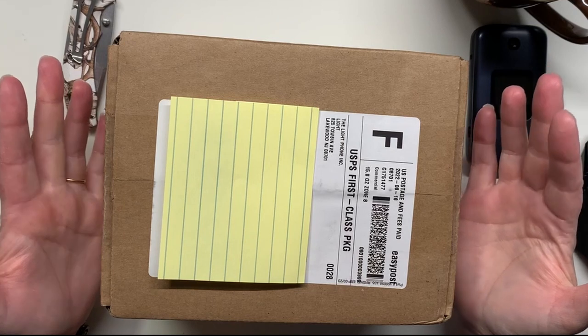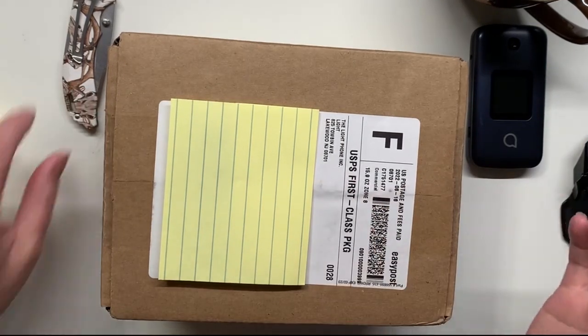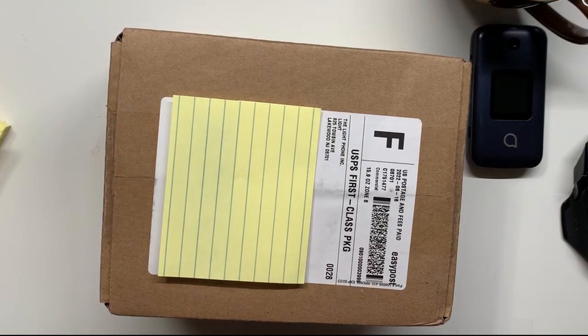This is the box that came from the Light Phone company and I'm going to unbox this bad boy with you right now.